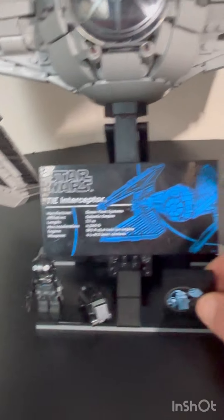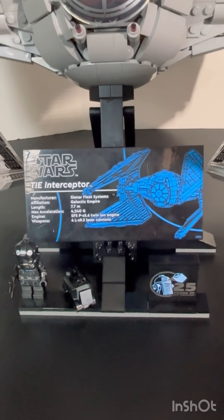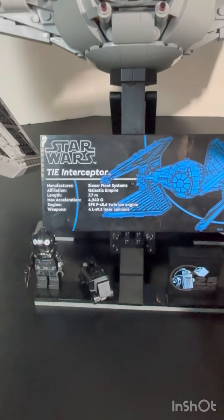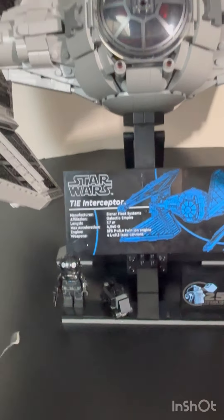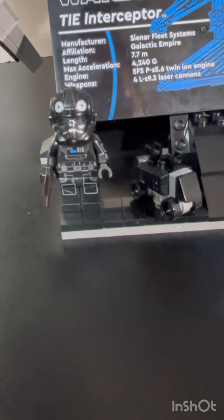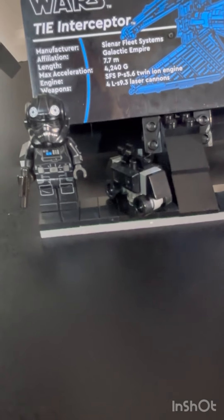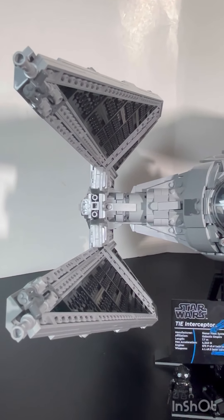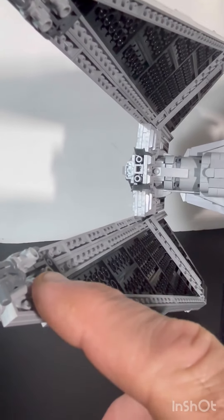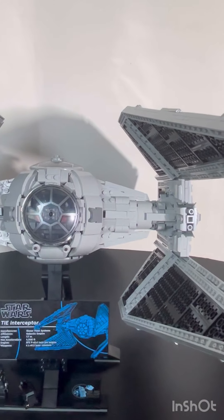During the build process, the central section came out a few times while putting the wings together. I think they should have done this step at the end when everything else was done — that's the only downside of this part. Now here's the TIE Fighter Pilot and the Mouse Droid. The Mouse Droid seems oversized, but it's Lego, so it is what it is. The blasters are done more accurately — you turn them on each side using the minifigure blaster pieces. Those four blasters make it a more advanced TIE Fighter.